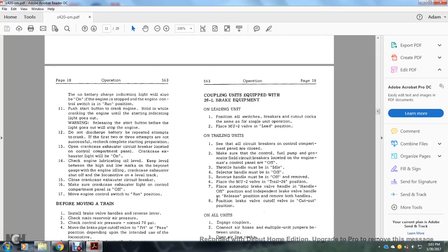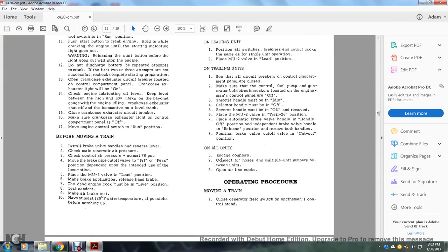Coupling units with 26L braking equipment: on the lead unit, position all switches, breakers, and cutout cocks the same as for single unit operation; place the multiple unit 2-valve in the lead position. On trailing units, ensure all circuit breakers on the controlling compartment panels are closed. Make sure the control, fuel pump, and generator field circuit breakers on the engine control panels are off. Throttle in idle, selector handle in off, reverser handle in off and remove. Place the multiple unit 2-valve in the trail 26 position. Place the automatic brake valve handle in the handle-off position, independent brake valve handle in release, and remove both handles. Position the brake valve cutout valve in cutout. On all units, engage couplers, connect air hoses and multiple unit jumpers, and open the airline cocks.